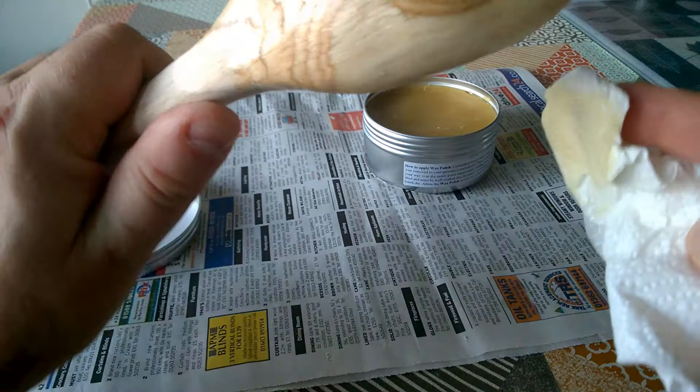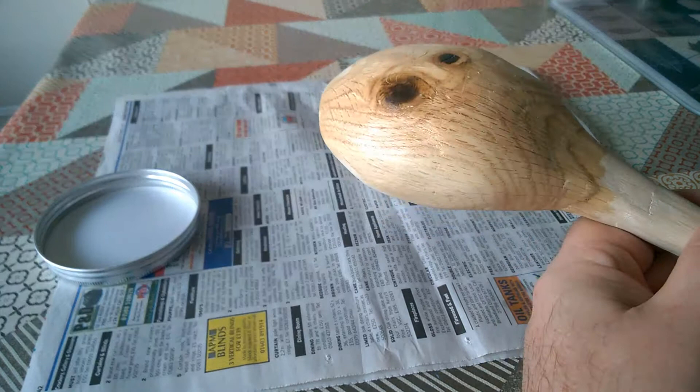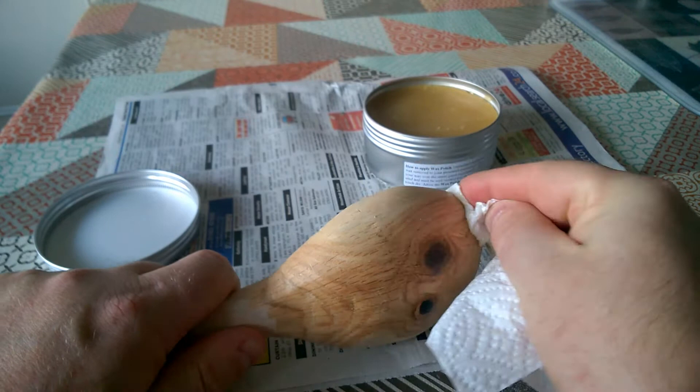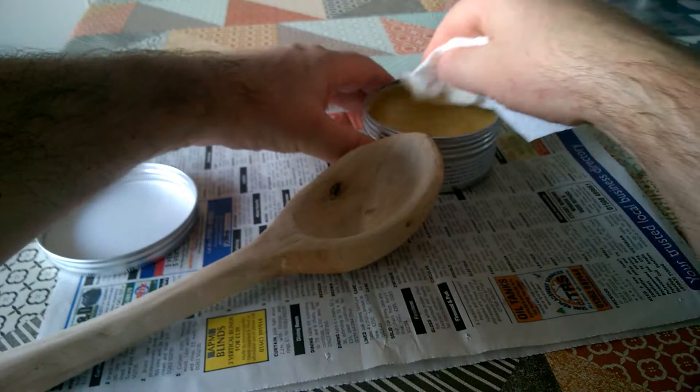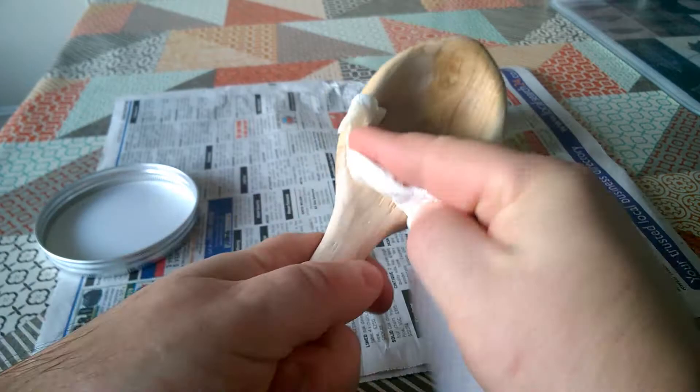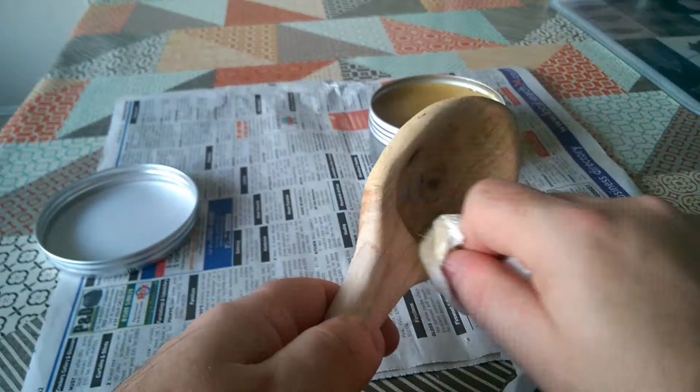Yeah, that looks really nice. Well, the finish looks really nice. The spoon actually looks a little bit worse than it did before, because the wax has brought out all of the imperfections and the bits I didn't sand properly. Never mind. It's going on very nicely. Yeah, I'm quite pleased with this so far.